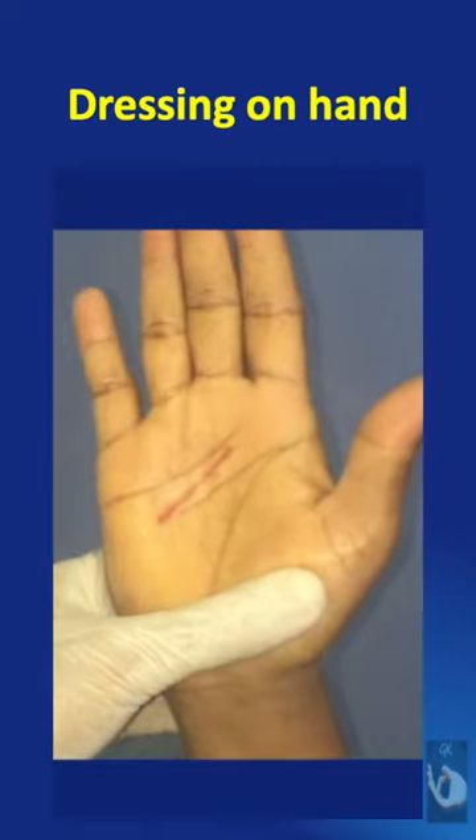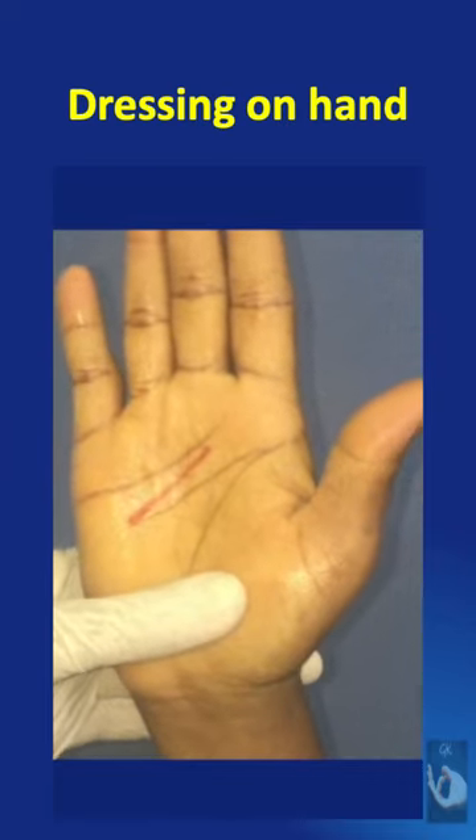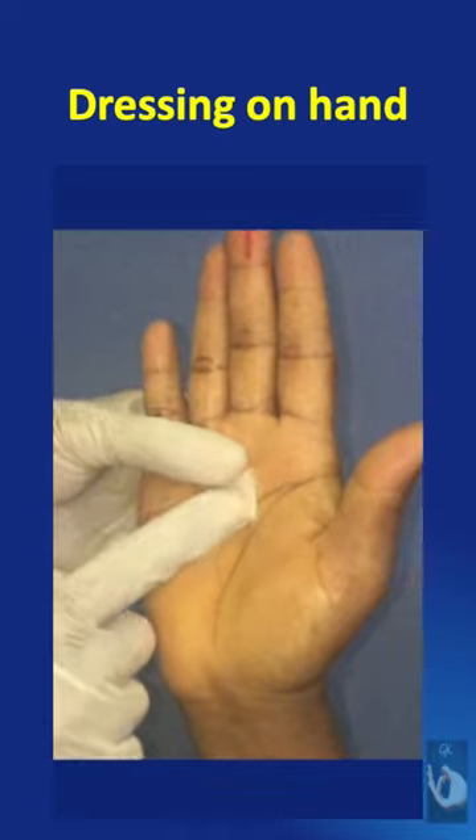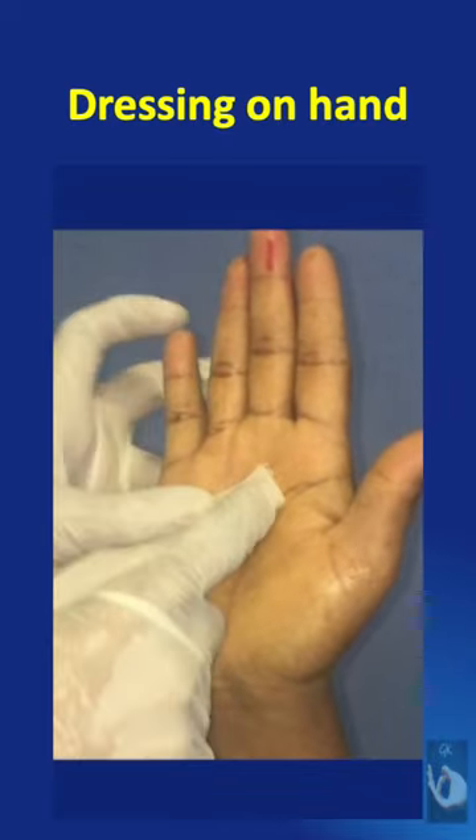Let us assume that the red marking on the palm is the wound for which a hand dressing has to be applied. After cleaning the wound, a prepared paraffin gauze or commercially available tillie grass is applied.